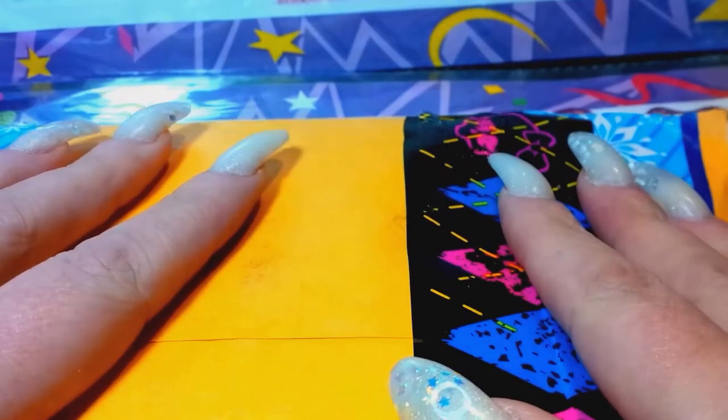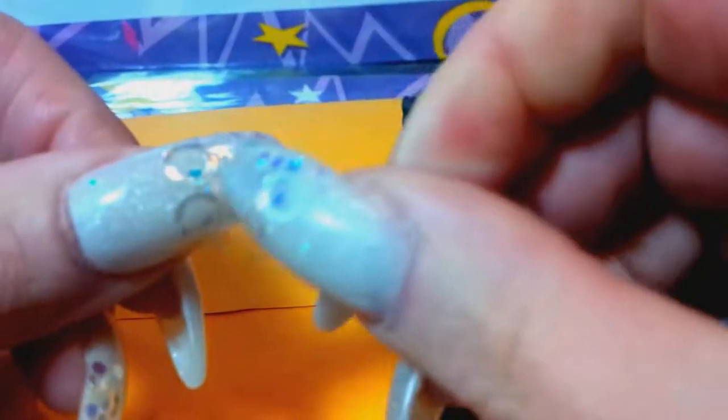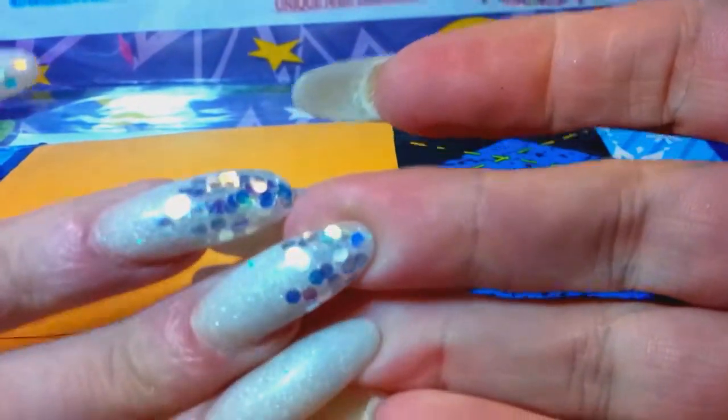Hello everybody, Cheryl here. Pardon my nails again. I've had these on for about 10 days, the gel has peeled completely off of them. They're getting long, they're getting weird, and I'm probably going to fix them today.